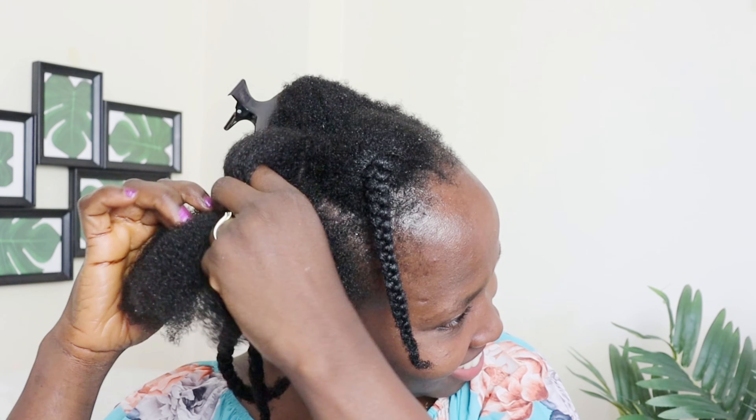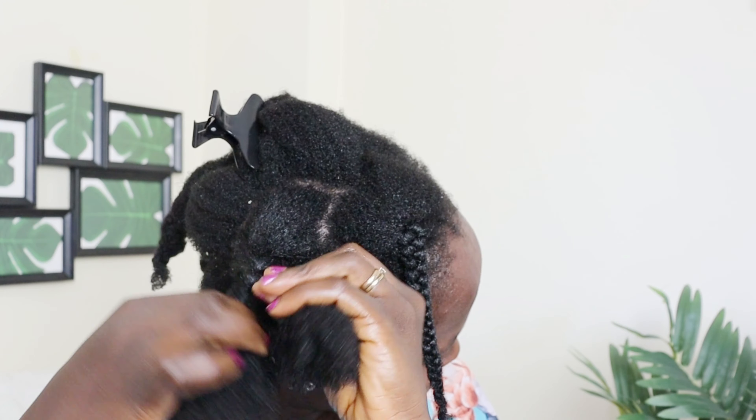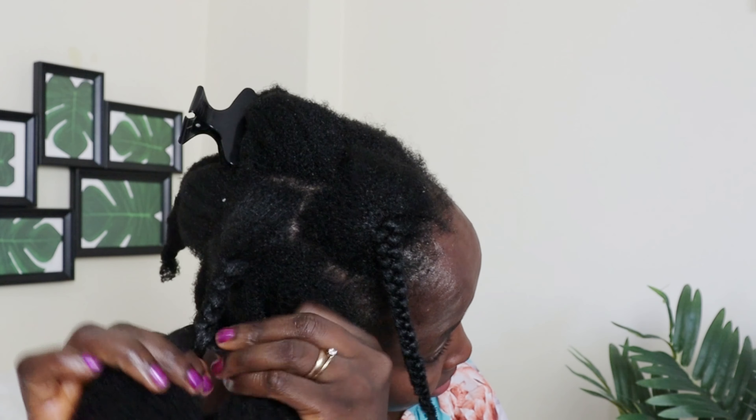I'm now in the crown section of my hair. I will just braid this section out of the way, and then after I braid here, I'll jump into the next part of my hair.